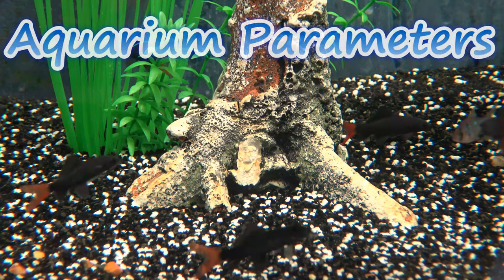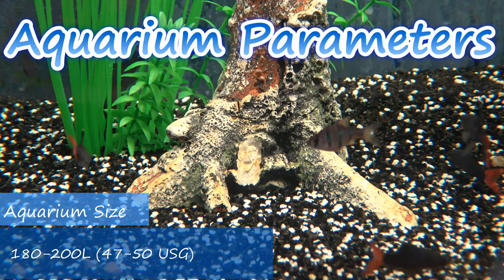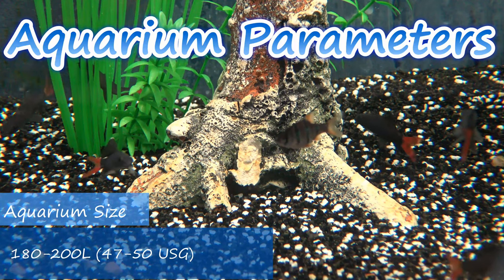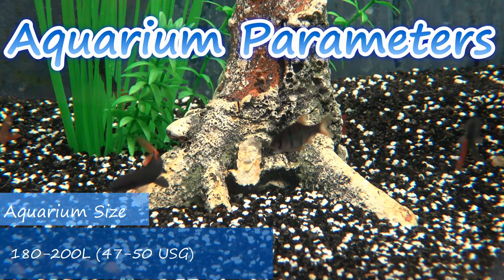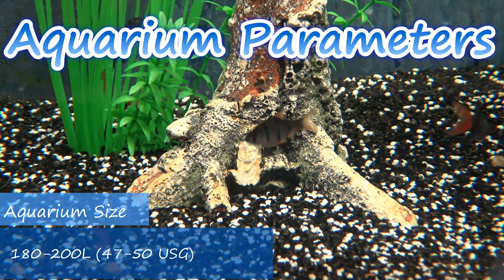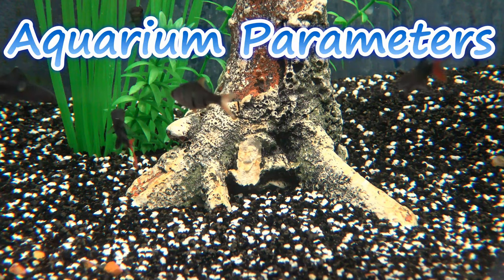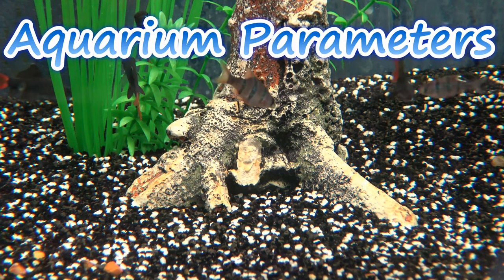When it comes to the aquarium itself, for a single specimen you're going to want an aquarium of around 180 to 200 litres, with more emphasis on the surface area so the fish have more space for swimming. Decor is down to you, from hardscapes to planted aquariums, however there is absolutely no denying that these fish look really good in a lush green planted aquarium.